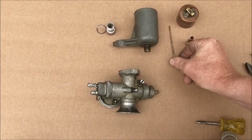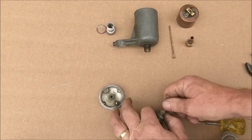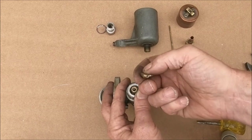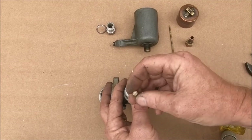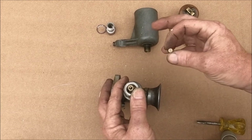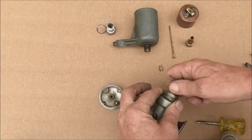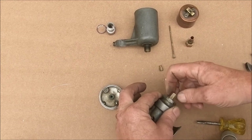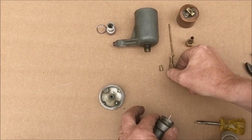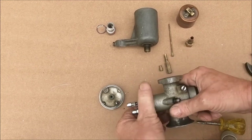I'll clean all that up before I put it back together. For the main jet, I'll use a close-up camera to examine it before cleaning. There is also oxidization on the jet, but the orifice is clear. Then we have our needle jet — there doesn't appear to be any corrosion on that, but again I will examine it with the close-up camera.